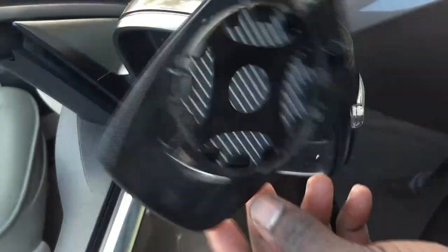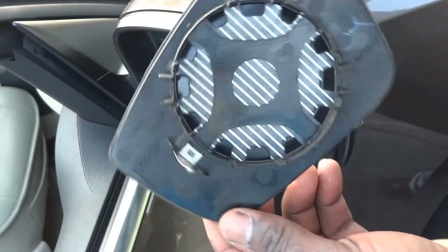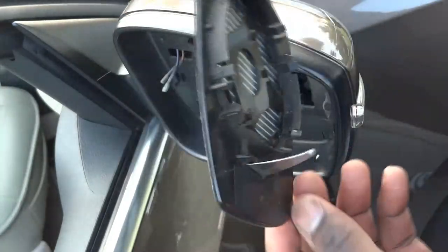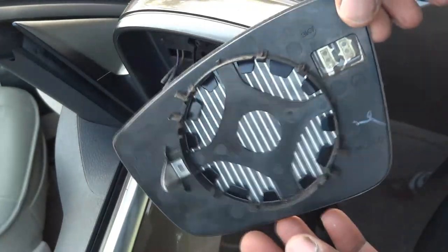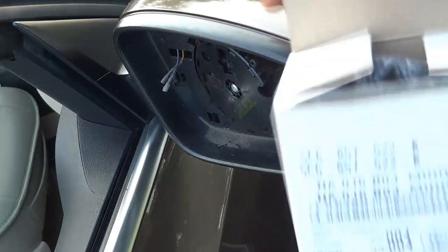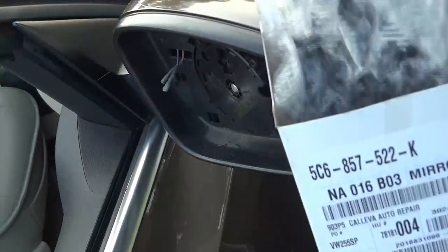Alright, I got these two wires disconnected. Here comes the bad piece — here is the broken mirror. We're going to get these out of the way. Now let's get the new one out of the box.